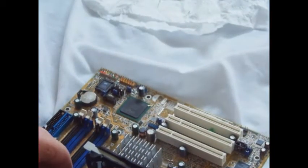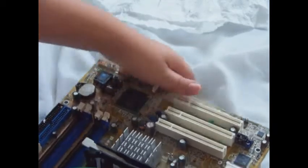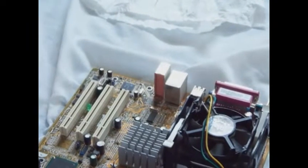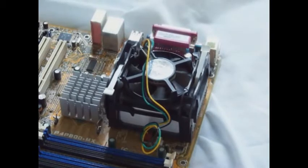Normally, your fan will have three pins. Find the three pins on your motherboard labeled CPU Fan. There — your new motherboard and processor are ready.